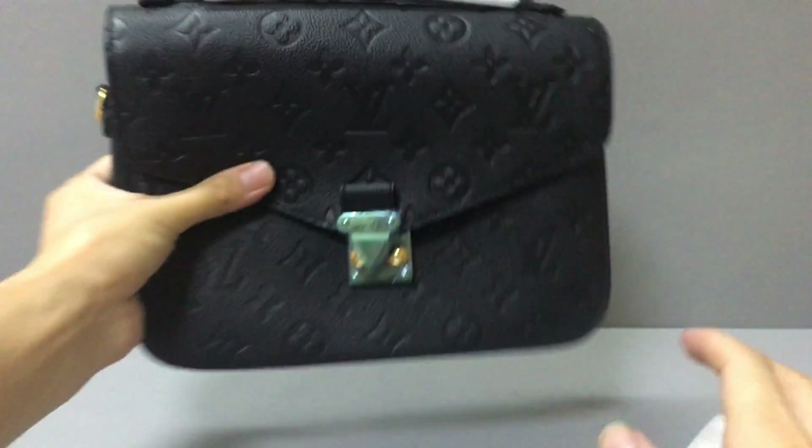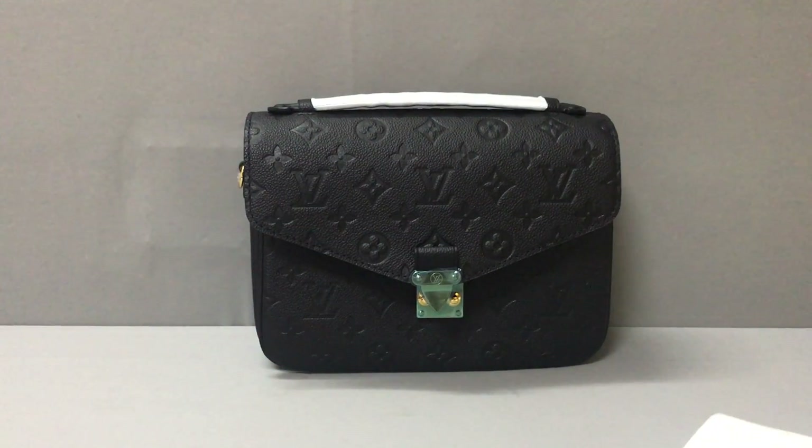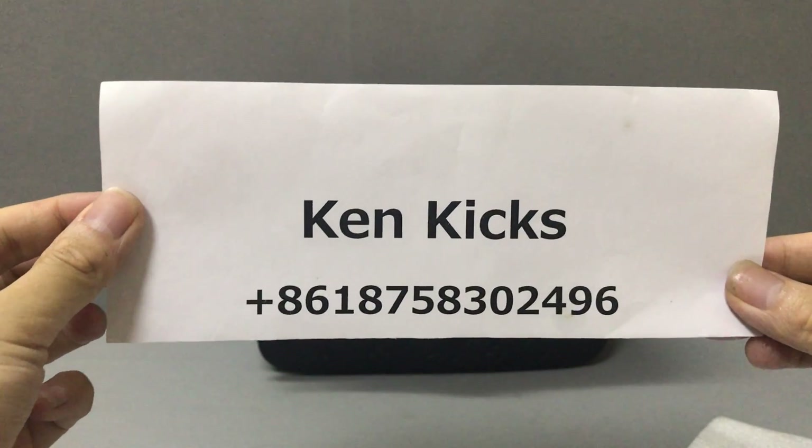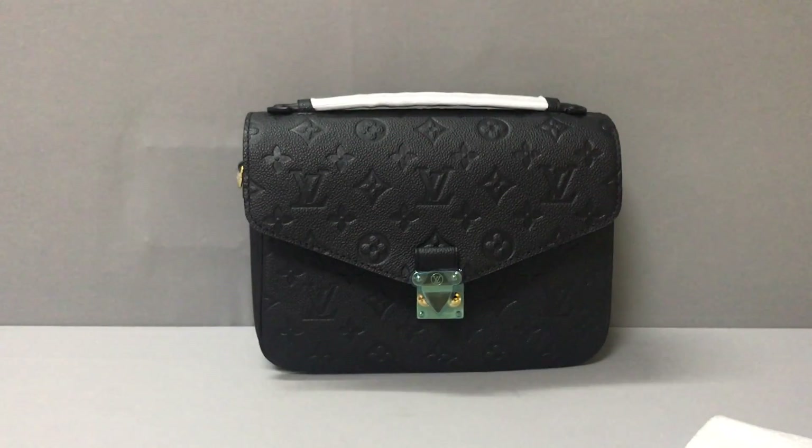If you like this Louis Vuitton Pochette Métis handbag, you can contact me on WhatsApp. This is my name and WhatsApp number — you can add me and I will help you. Thank you, see you!